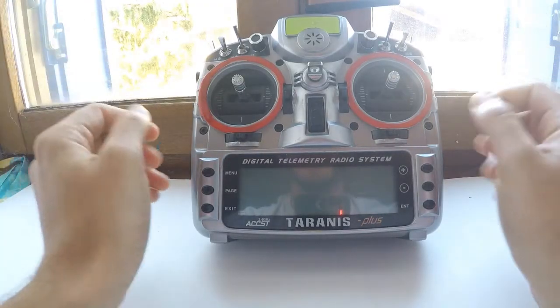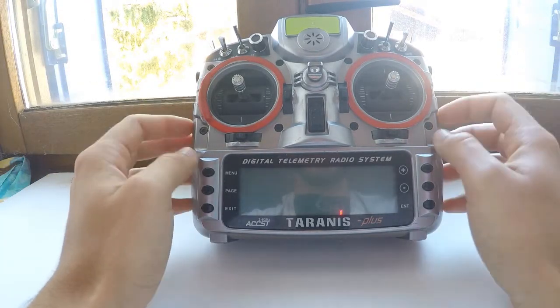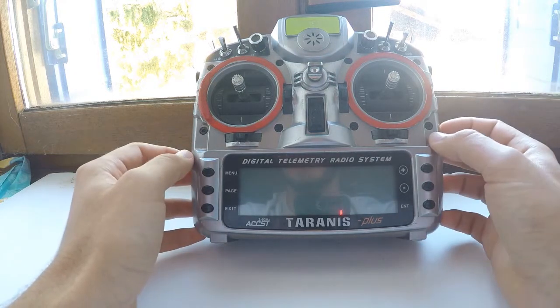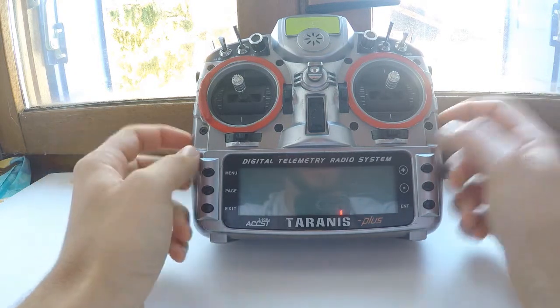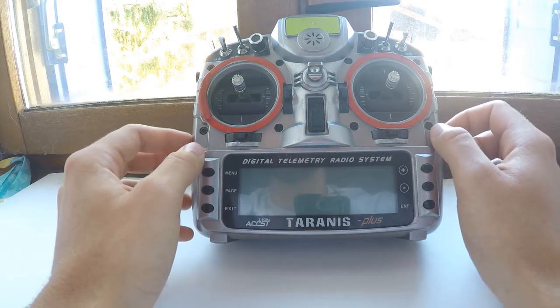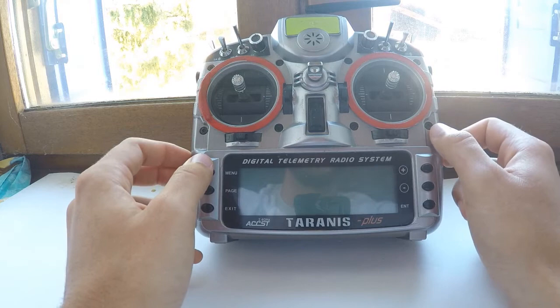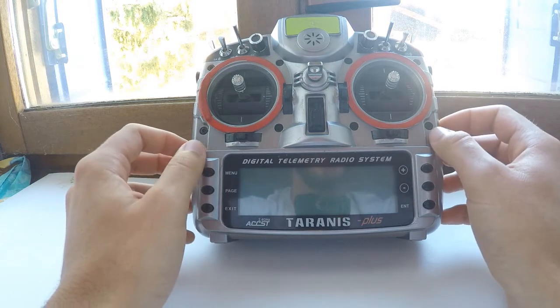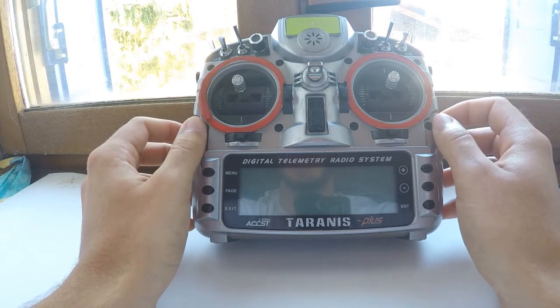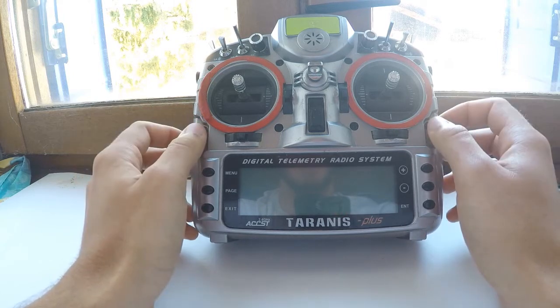Hi guys, welcome to F3K Review. Today, as last Wednesday, it's the day for Taranis settings, so let's go. I will show you many things, so stay ready — I think you will need to replay this video many times if you are interested in setting your Taranis.